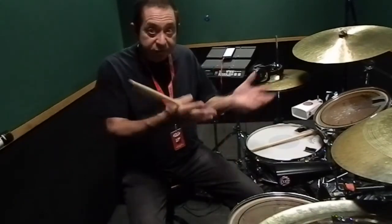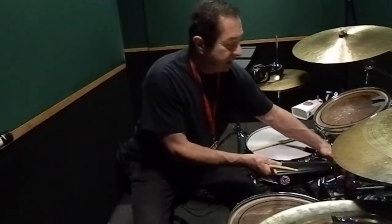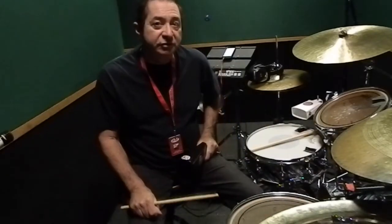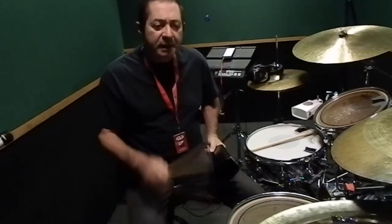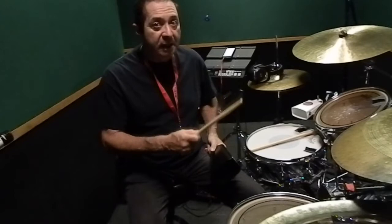In jazz you use the cymbals, but in Latin music you've got to have cowbells. One thing that's really important is how do you play the cowbells on a drum set, because you're playing a bunch of different syncopated rhythms that are done on a kit but really come from percussion. One of the important things you have to learn is the motion of how to play on a bell.